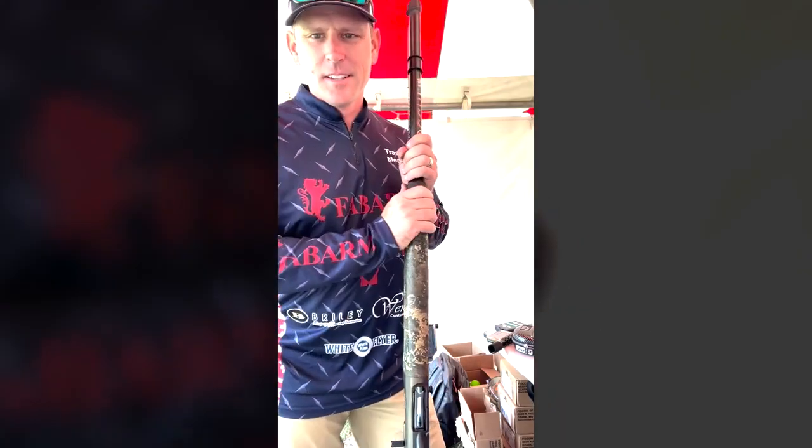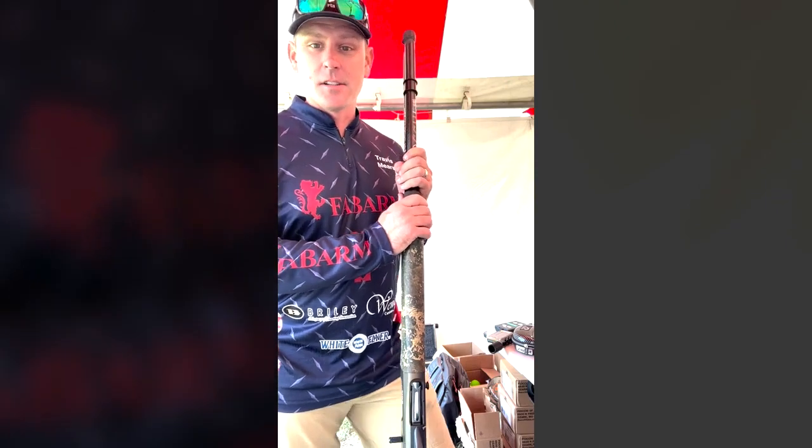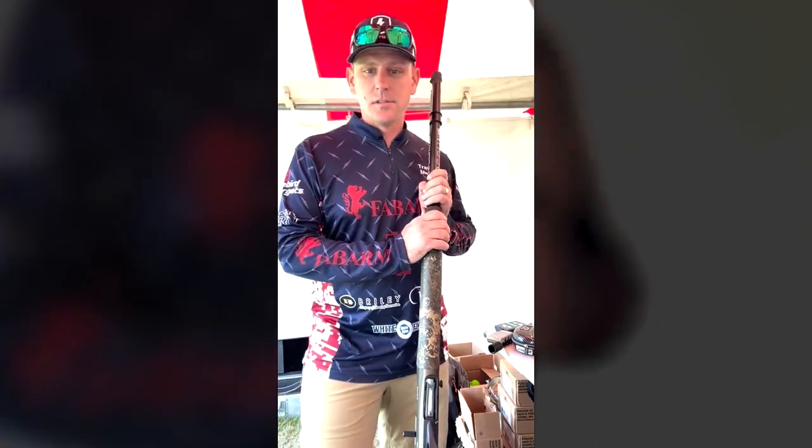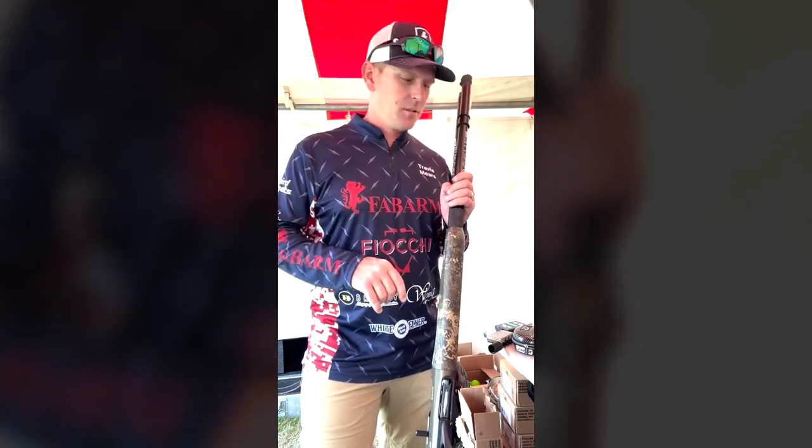We're at Game Fair in Minnesota. It's the 42nd Game Fair, and I've been coming for the last five or six years doing trick shows. I come up for two different weekends and do six shows each weekend for a total of 12.